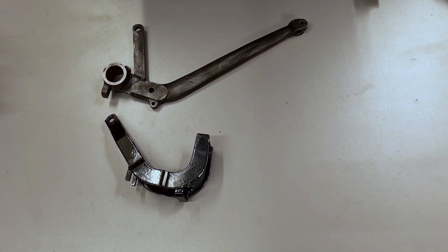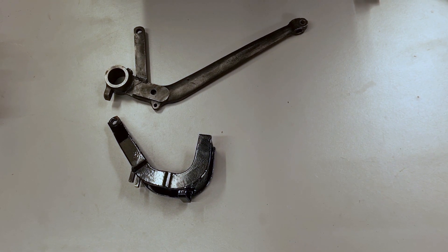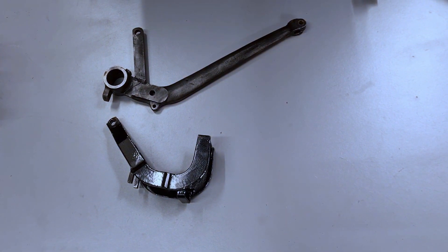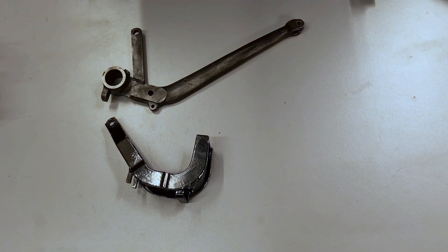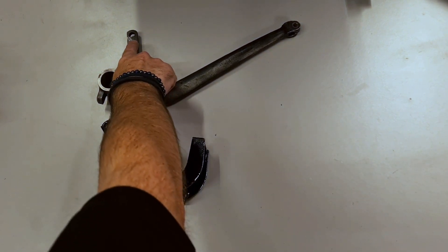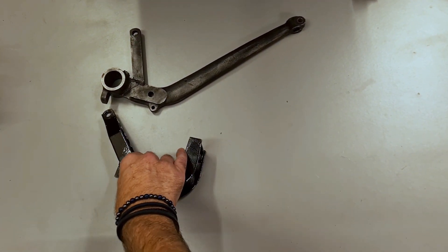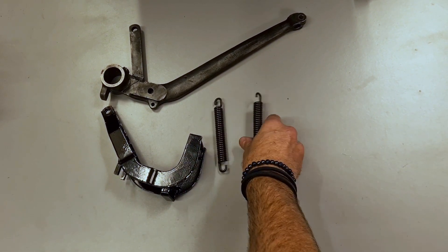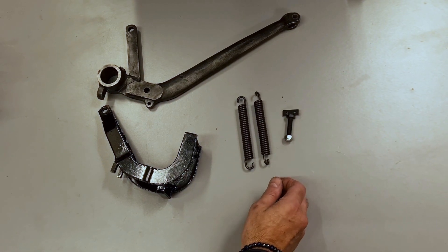One of the most regular questions we get asked is: is there any way of making the clutch lighter on my XK150? The answer is Jaguar did develop something that's shown in the parts book but is only on late cars — a late pedal with an extension arm on it as you see here. They then fitted a bell crank lever with two large heavy duty springs bolted to the chassis with a bracket.